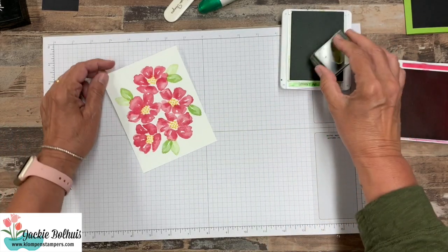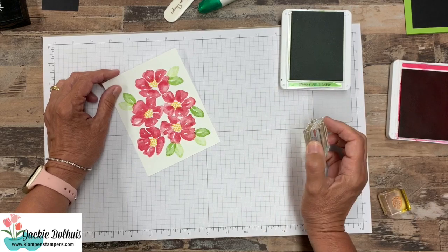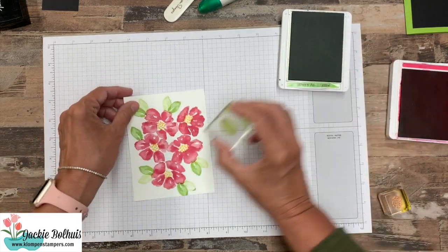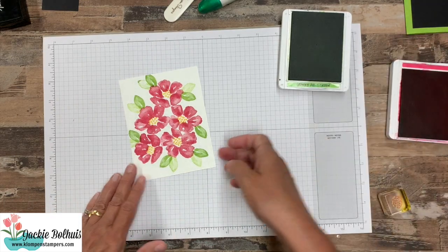Now you'll notice with my leaves — I do this a lot — I tend to stamp one and then a second one. It gives you two different shades and kind of fills in your image a little bit better. So we're just going around, and actually some of this is going to end up getting cut off, which you'll see in a second.